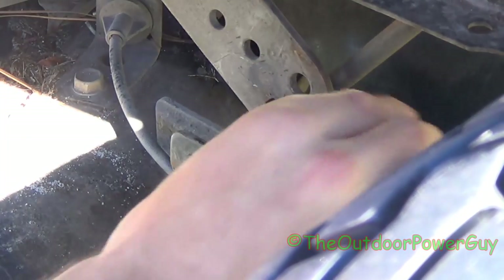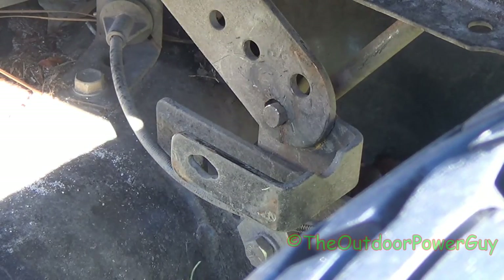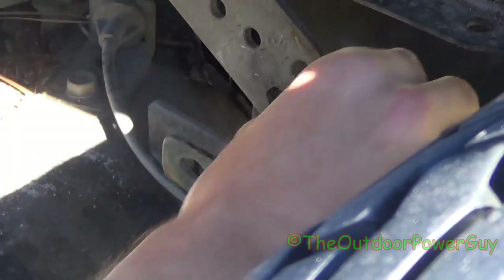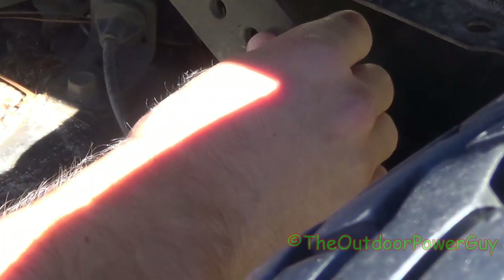It popped out — I don't know where it went. This next one just pops right out, or it should. It's a tight area under here, so if persuasion doesn't help just pick the deck up and it pops right off.